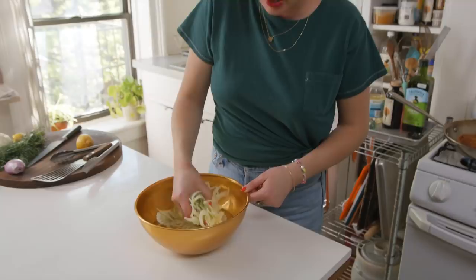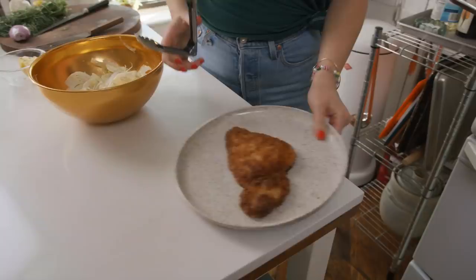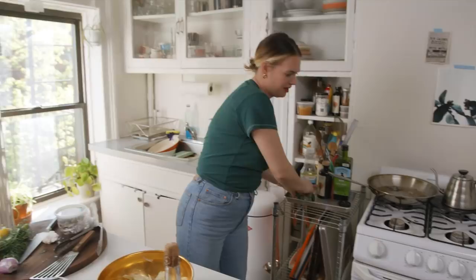It's about two to three minutes per side. I'm just going to let it get golden brown on that side. Meanwhile, the fennel has crisped up nicely in the cold water — I'll drain it, add the shallots and lemon. I'm going to salt the cutlets with flaky salt when they come off.